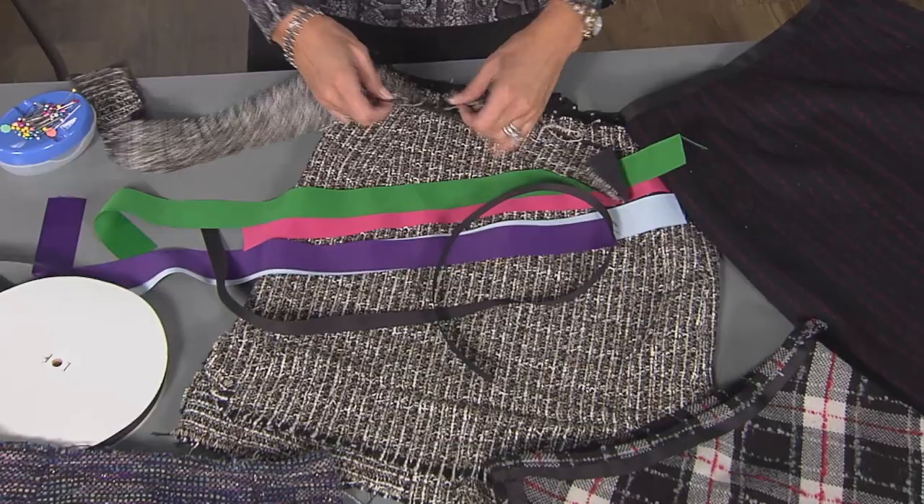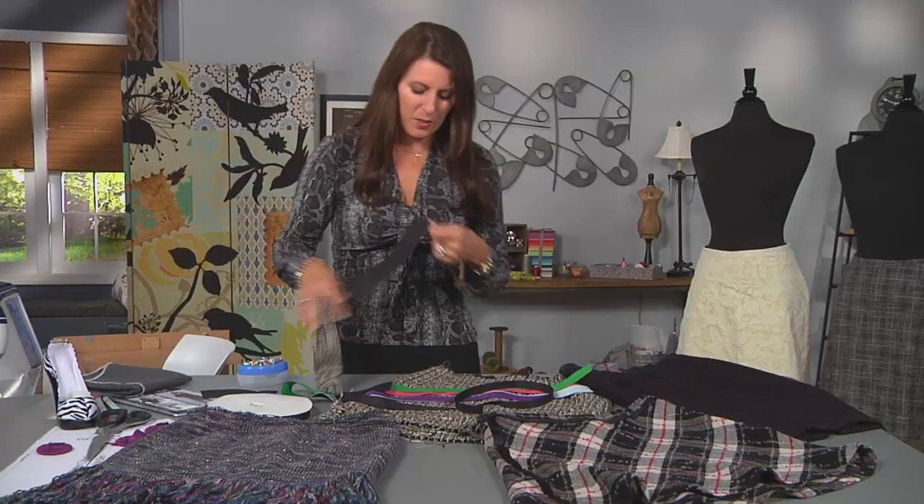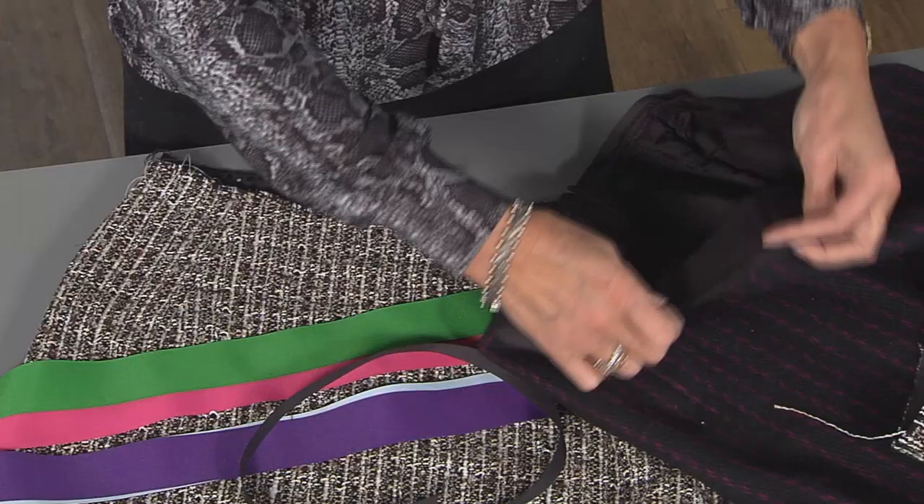The skirt that I have here is a tweed, and if I were to fold this over twice and then again, that's a lot of fabric to go on your waistband. So let me show you an alternative using grosgrain ribbon.